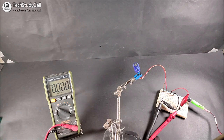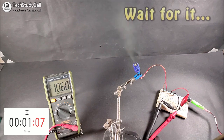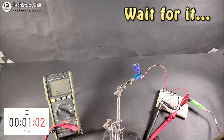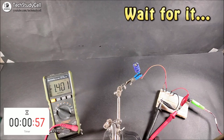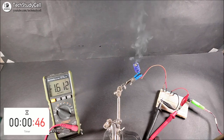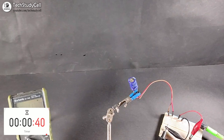Now if I turn on the power supply, you can see the voltage across the capacitor is showing minus 12V because we have connected it in the wrong polarity.